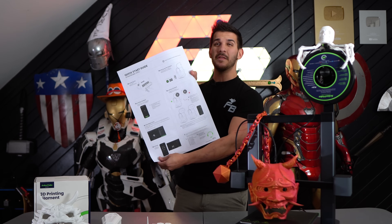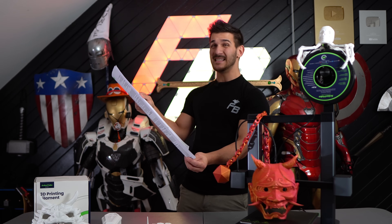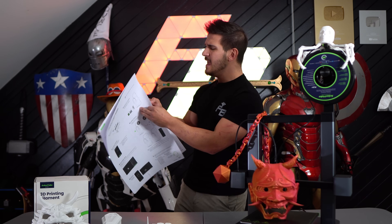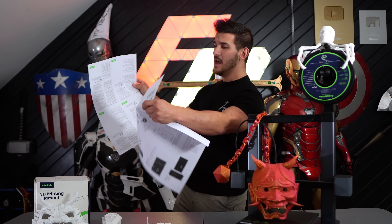Once you get it out of the box and build it, it's actually really easy to put together. This is one of the simpler 3D printers I've built, and trust me, I have built a lot. They lay out the instructions beautifully. It's really, really quick and easy to assemble, and there really isn't much to go over there — it just kind of builds.